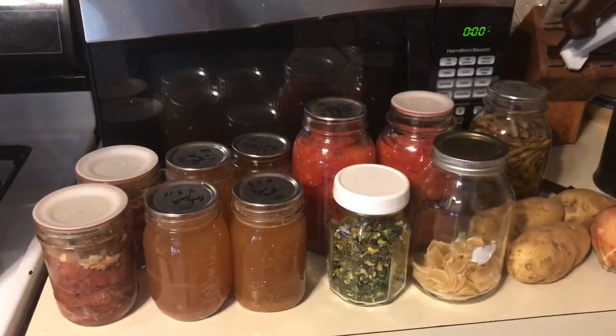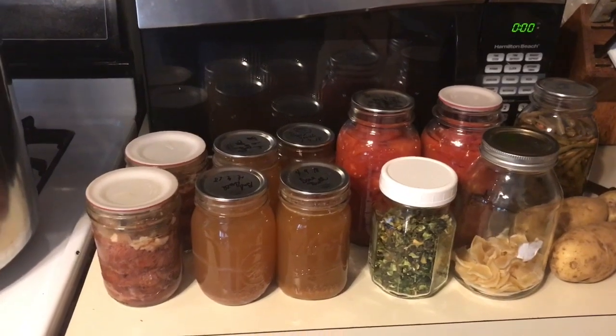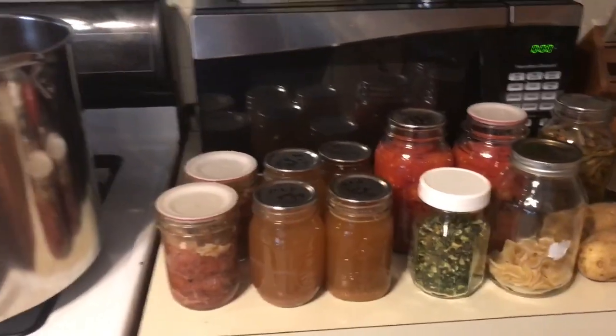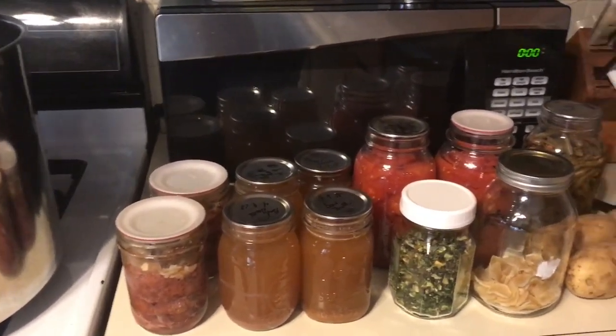Well, good afternoon guys. Today's Sunday, middle of October. Anyway, it's a cold blustery day here, which is pretty unusual for this part of the country. We're supposed to get a little bit of snow, but I'm not holding my breath.